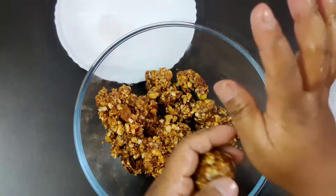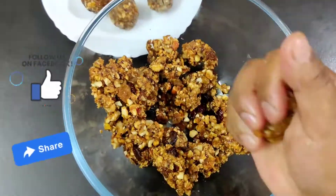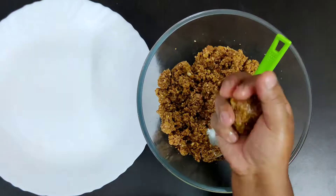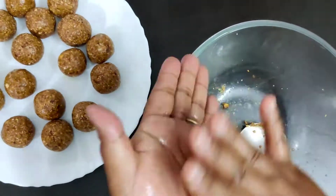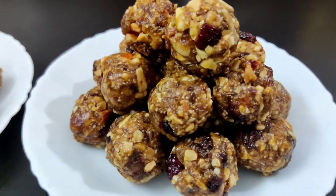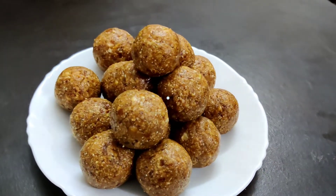Now it's time to make the balls, so here we go. Friends, here is the outcome — it looks very yummy and super delicious! You can also prepare this tasty ladu at home for a special occasion, or simply enjoy the goodness of dried fruits and nuts with your loved ones. Hope you enjoyed today's video, thanks for watching!